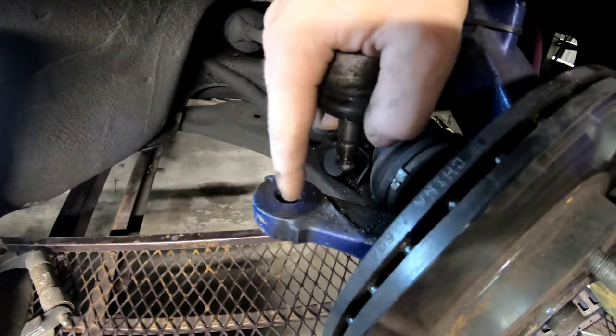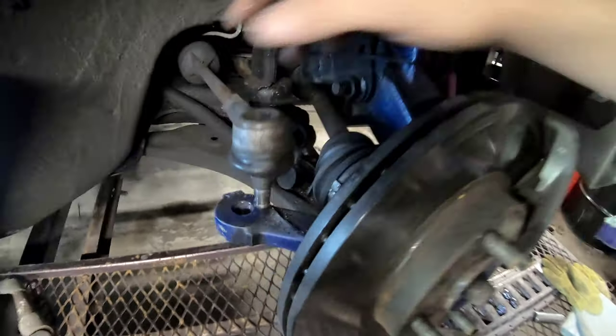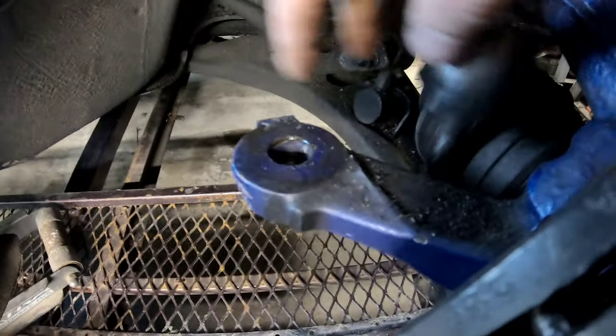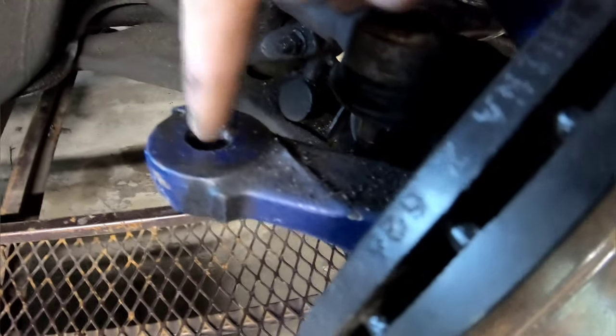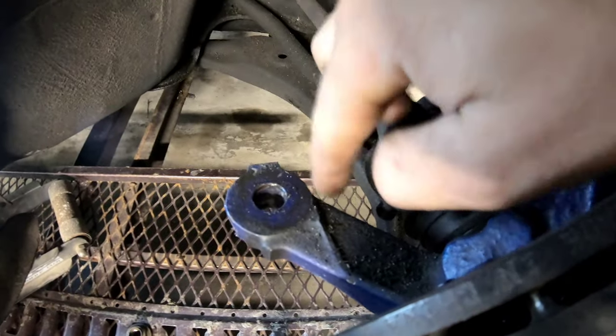So if I move this hole closer to the center pendulum, it will give me a significant amount of angle. After a lot of math and figuring out how much more angle I needed, I concluded that moving the hole an inch and a quarter outside-to-outside closer to the center is the perfect amount for max angle that my axles and the car chassis can handle. I came to the conclusion that moving this hole over 11/16ths is the perfect amount to get lock-to-lock tight without hitting the subframe.